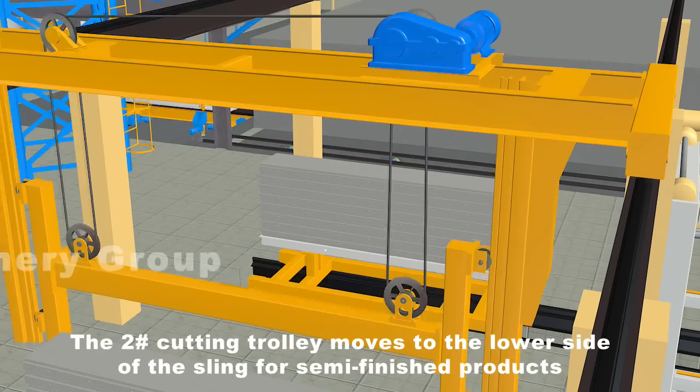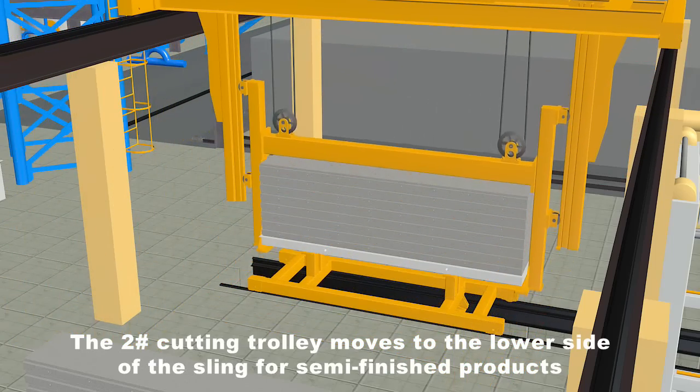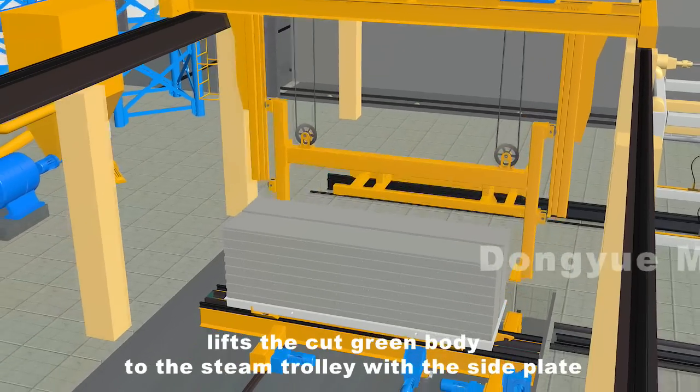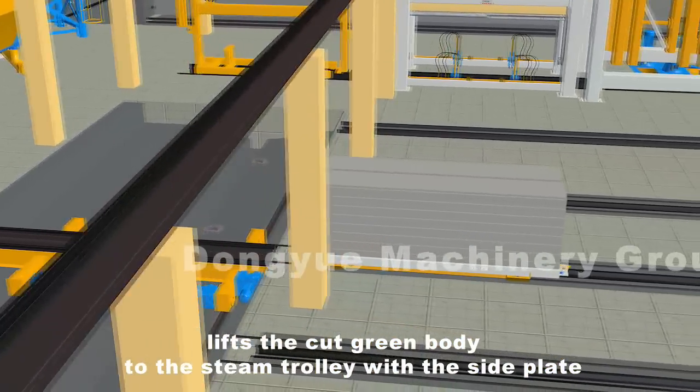The number two cutting trolley moves to the lower side of the sling for semi-finished products. The sling for semi-finished products lifts the cut green body to the steam trolley with the side plate. The grouping is completed.